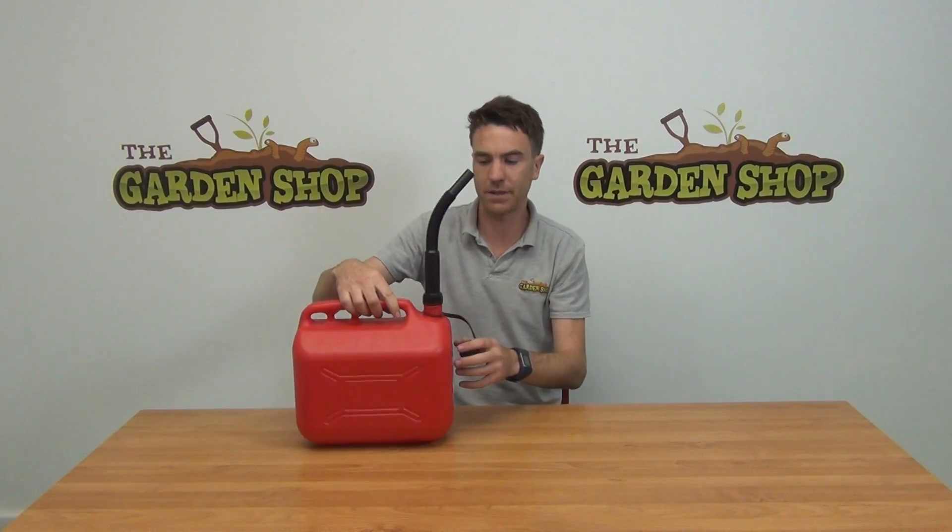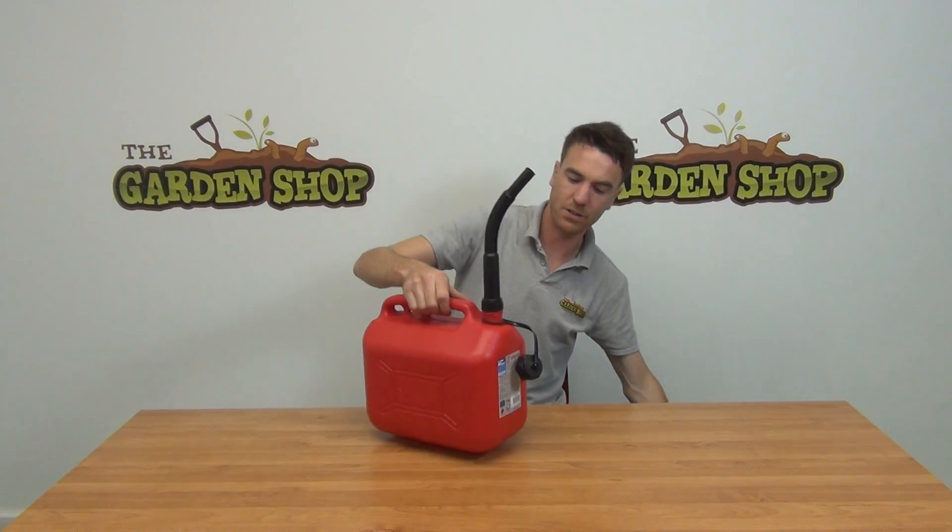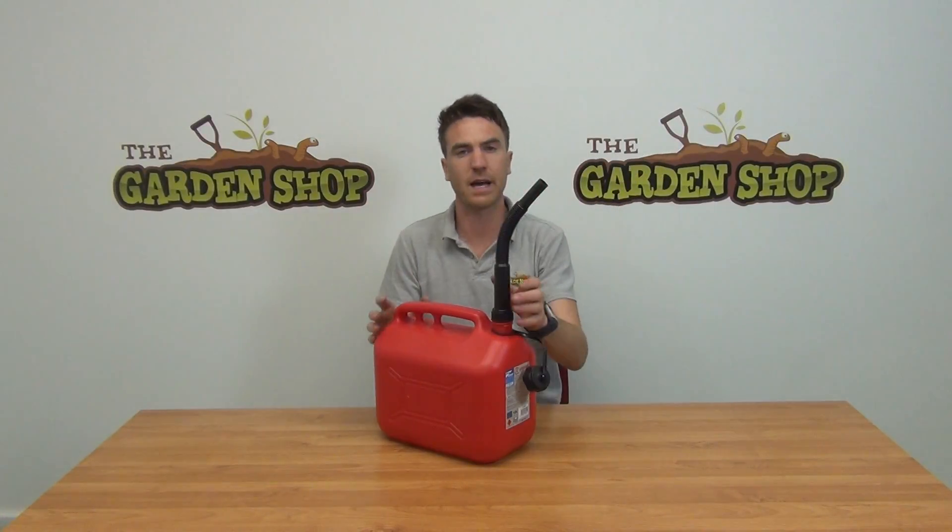It's always good to write it on both sides of the jerry can. This is our 10-litre option. We also have it in a smaller 5-litre option, and we also have 20-litre metal jerry cans on our website. In this video we just wanted to show you our 10-litre petrol can — it's available on thegardenshop.ie.